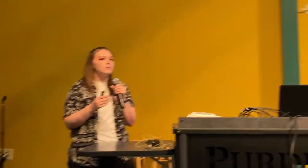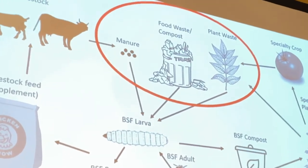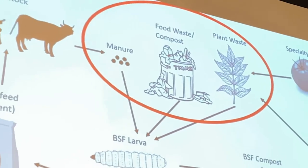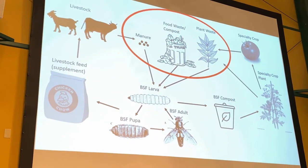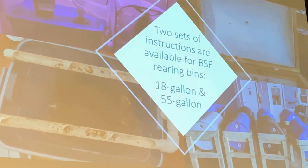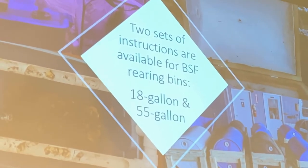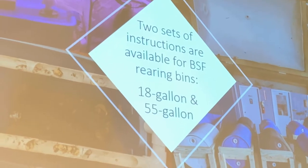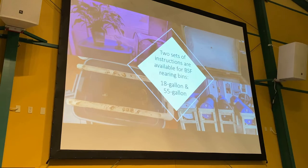By introducing black soldier flies into the system, we're able to give something that previously had no value a value, and make it a closed circular agricultural loop — a circular economy. I have a bin up here I'm going to demonstrate, along with sets of instructions if you're interested in building your own compost bin and a guide on how to raise black soldier flies.